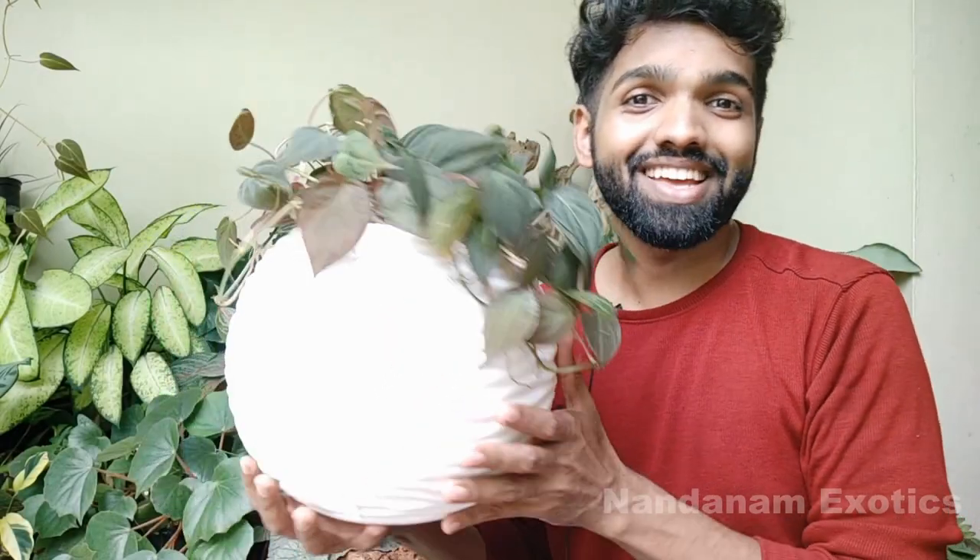There you have it — we have successfully repotted the micans into a new pot. I have to water it as I said, but I'll do that just after the video. Now let's take a look at how we can care for this beautiful plant.